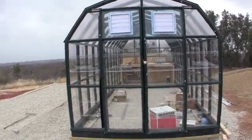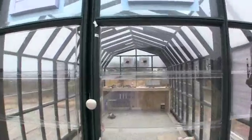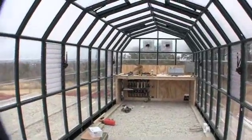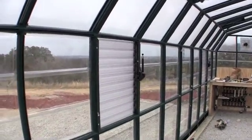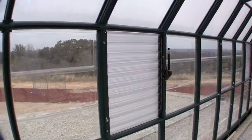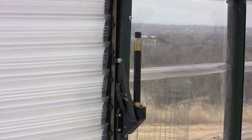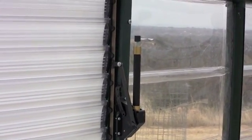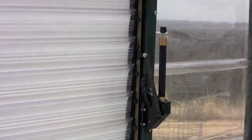I want to show you the inside of this house. One of the nice features of this Rion house is the automatic louvered windows. There is a metal compound inside these little hydraulic chambers that adjust automatically to the outside temperature, so when it gets too hot in the greenhouse that metal expands and opens and closes those louvers as necessary. That's a nice feature of this house that we added on.